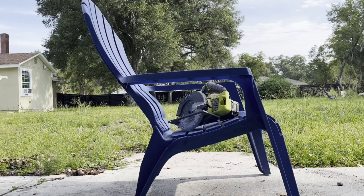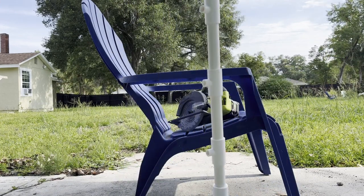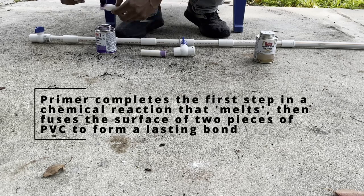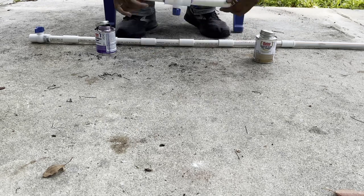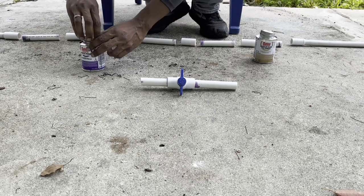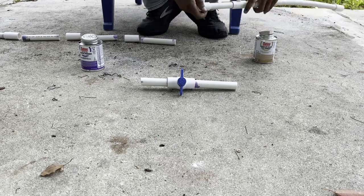After all the cutting I did a test fit of all the pieces to make sure everything looked good. It did. The next step was getting everything glued together and I learned a lot during this process. First, you probably don't need as much primer as you think you do. I'm honestly a little embarrassed by how that first piece turned out. But in life there's no extra credit for perfection, just personal satisfaction. I'll try to do better next time.